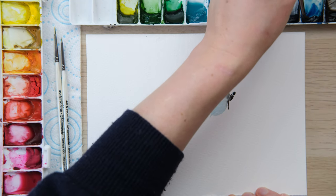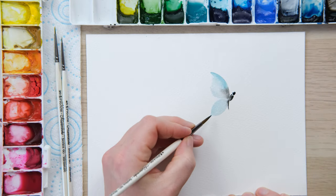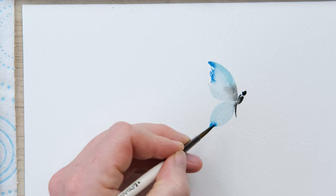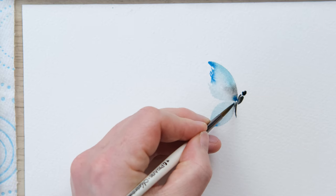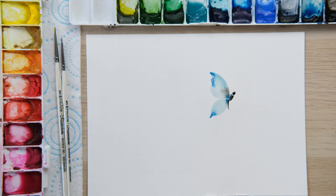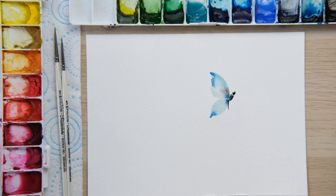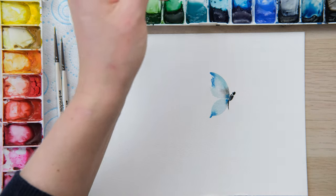Something else fun we can do is drop in another colour — I'm getting my Prussian blue woken up and dropping in a little bit at the top and the bottom as well. To be honest you could just paint those till your heart's content, but I'm here to show you a few more options.